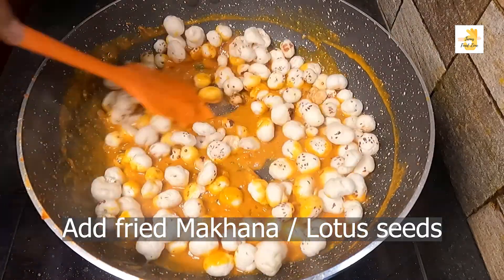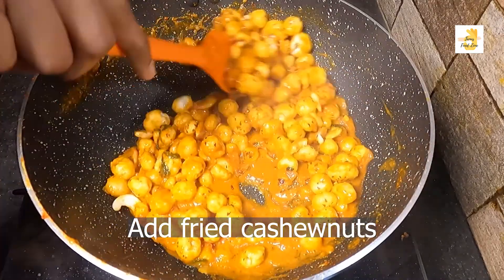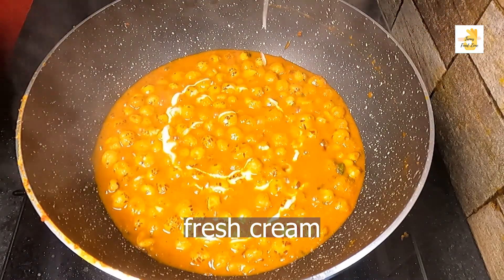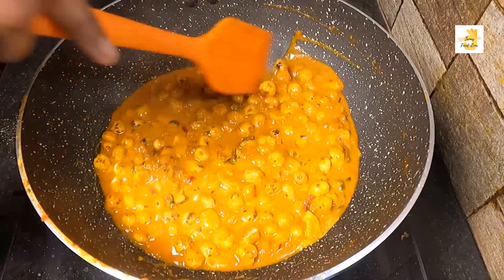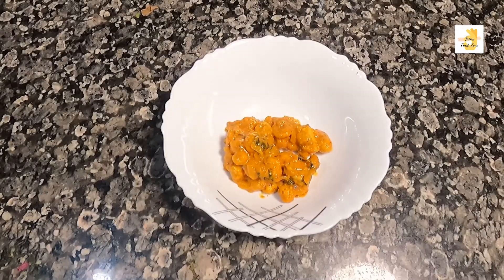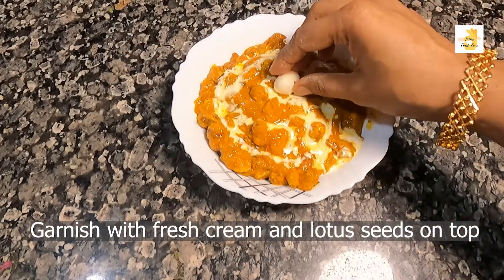Add water according to how thick you want the gravy to be, mix well, cover and let it cook. The gravy has become nice and thick. Now add some makhana (fox nuts).